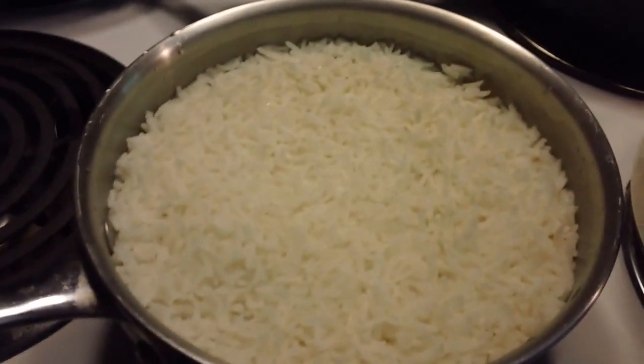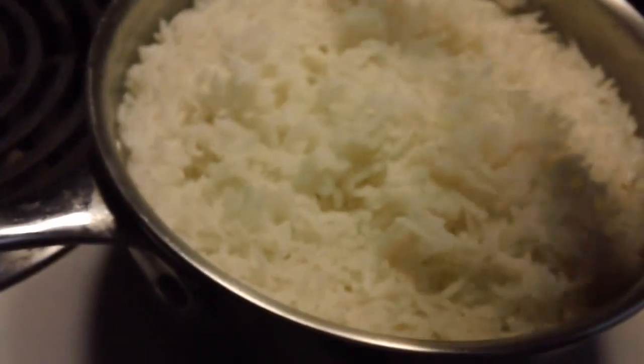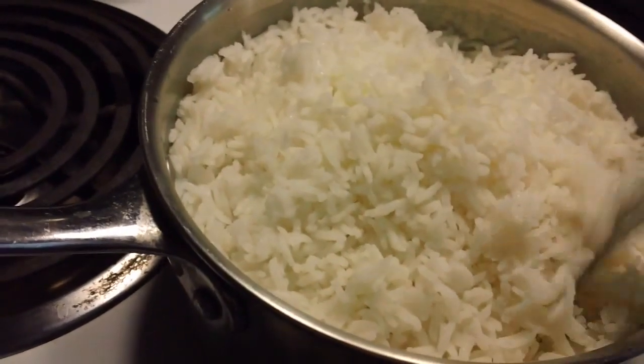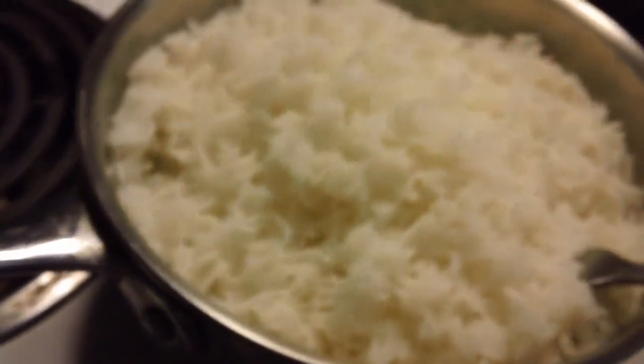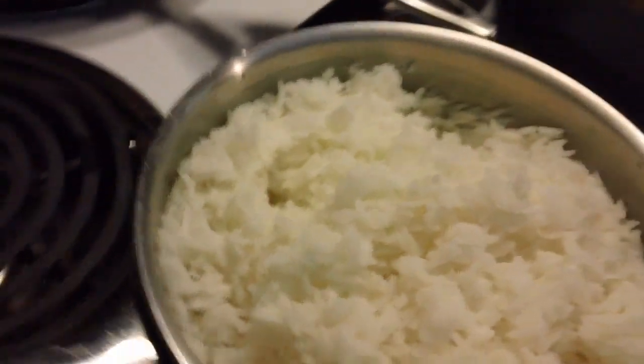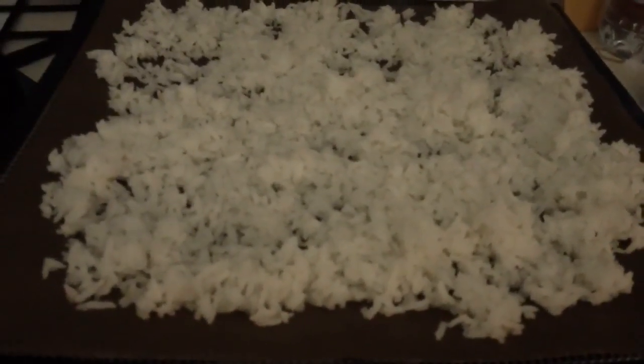After 20 minutes, you'll see it's nice and fluffy, not sticky — very nice indeed. So we're going to spread that out onto our trays and let it cool down. I use the nonstick liners in my Excalibur dehydrator because the rice, when it dehydrates, is going to fall through the screens and land on the bottom. Spread it out on the tray in as thin a layer as possible, let it cool down, and then stick it in the dehydrator at 125 degrees.